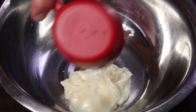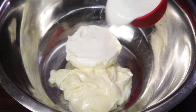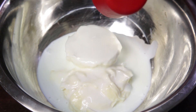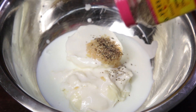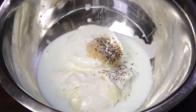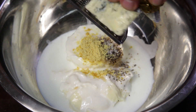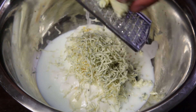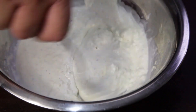Next, the blue cheese dip. In a bowl, add half a cup of mayonnaise, followed by half a cup of sour cream, a quarter of a cup of buttermilk, one teaspoon of minced garlic, half a teaspoon of black pepper, half a teaspoon of salt, then half a teaspoon of mustard powder. Next, grate 50 grams of frozen blue cheese into the bowl using a microplane. Mix it all together and there you have it — blue cheese dip.